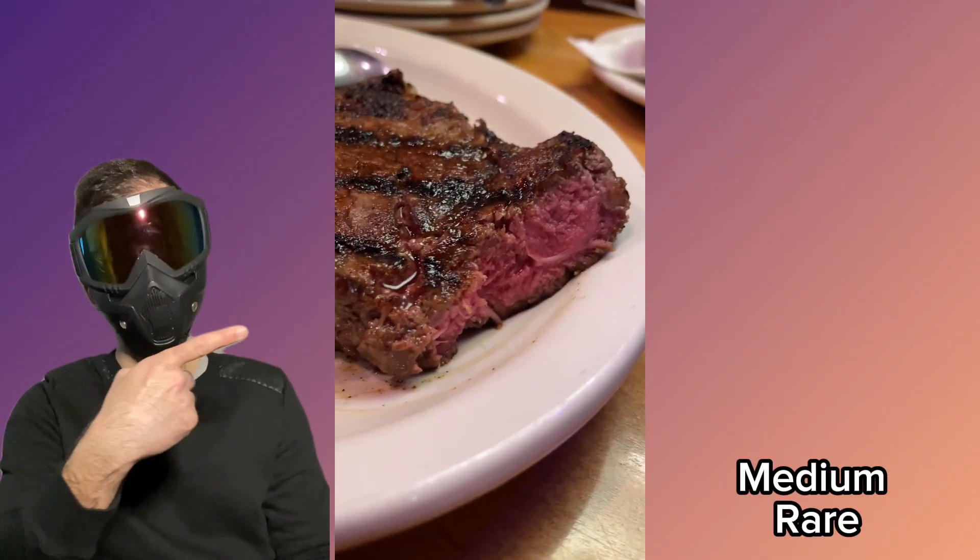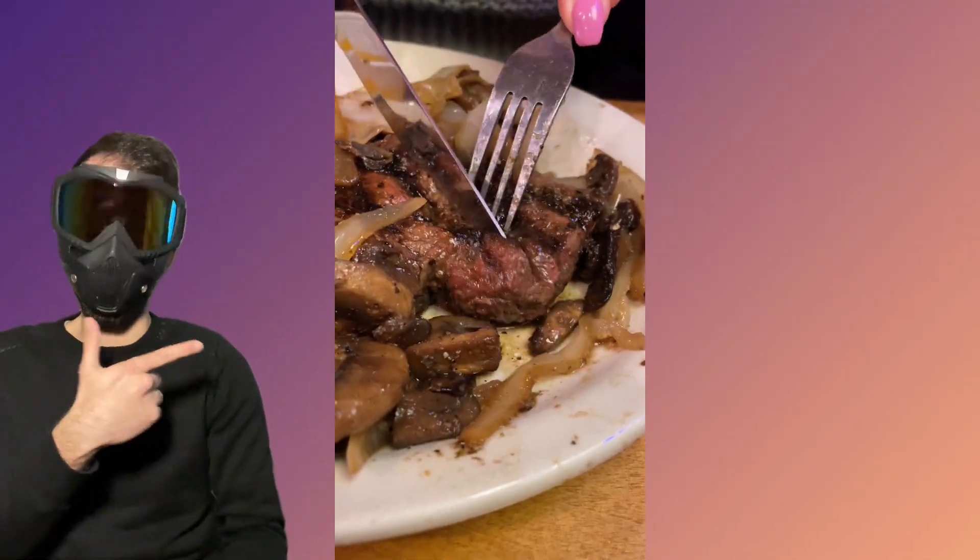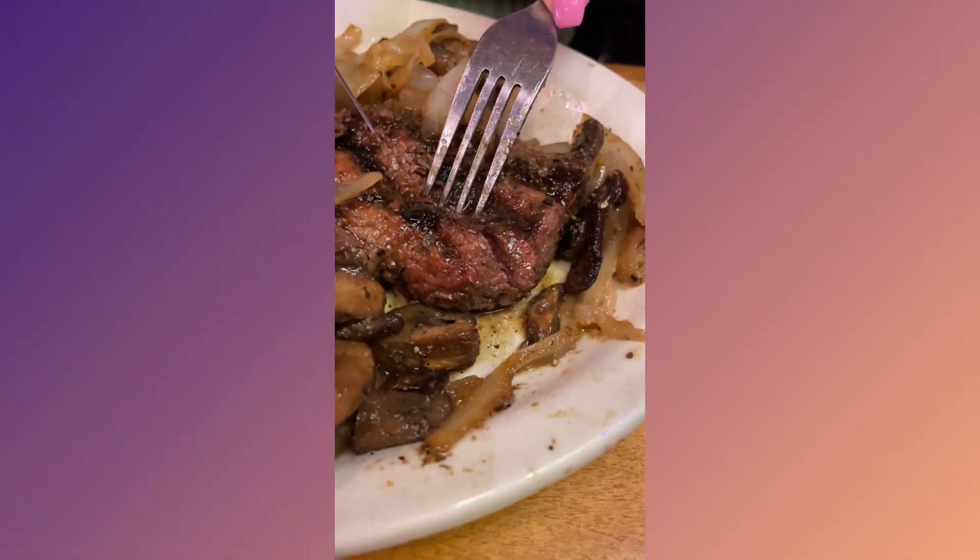I like my steak baby rare. Let's do this, let's go.